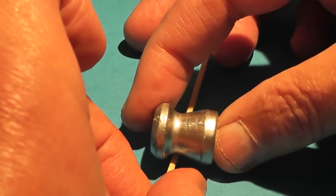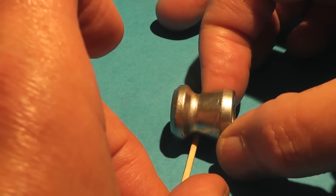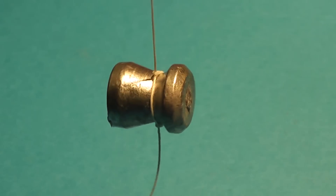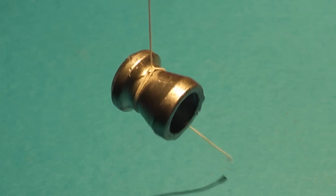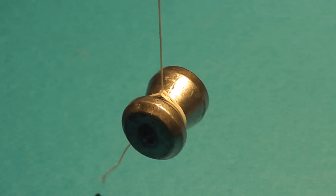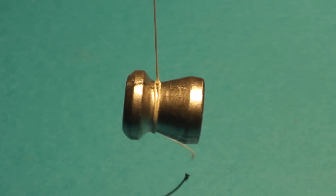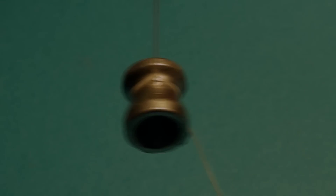Now the Diablo pellet is also nose heavy. If we hang it by a string we can see where the center of gravity is — just like the shuttlecock, we have a heavy nose and a light high drag tail. Based on how the shuttlecock functions, the Diablo shape should do the same thing. It should flip around and fly nose first. It should be impossible to fly backwards.